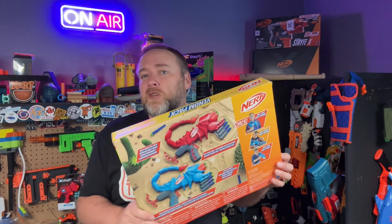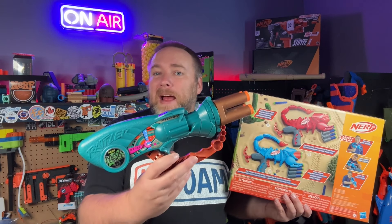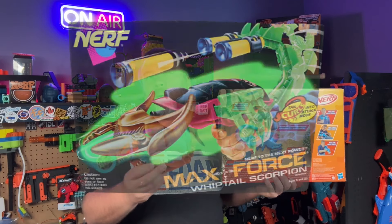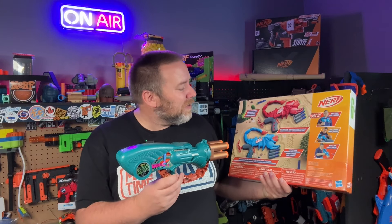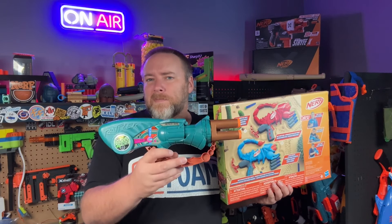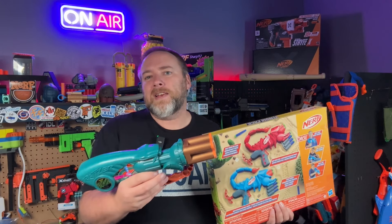I reviewed the Nerf Wild Shark blaster — I love this kind of return to animals in play and other toys that are not necessarily blaster-shaped. I'm a big fan of the old Max Force line, and these ones especially give me a little bit of vibe from that scorpion blaster. I forget what that one's called, but I've done shorts on that before. I'll link to that and probably put a picture. Even though these look like they have a pretty basic firing mechanism, a lot of these old Max Force blasters actually had really unique priming mechanisms.